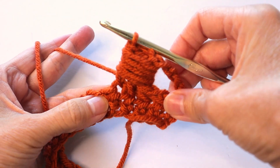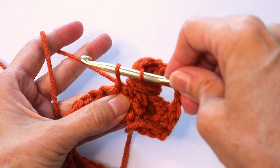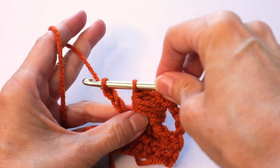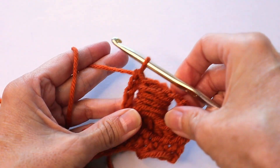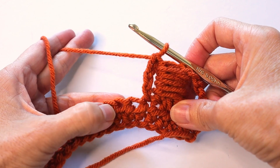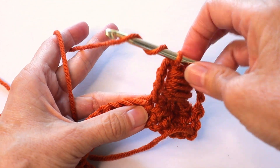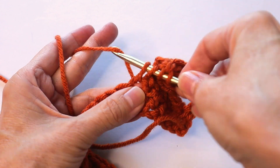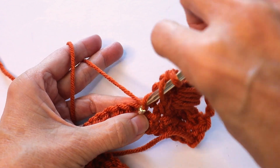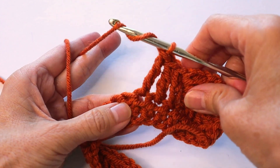Now in the next space insert the hook again, pull up the yarn, and do three chains — one, two, three — then pull the yarn through the two loops on the hook. Now we will once again do three triple crochets across the next three stitches: in the next stitch, triple one, two, three; in the next stitch another triple; and in the next chain another triple.